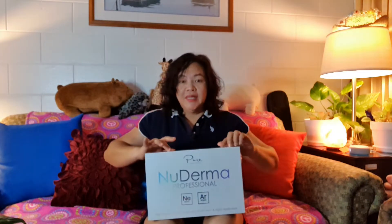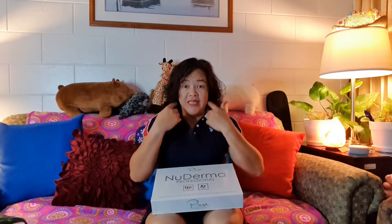This is a high-frequency skin therapy wand that you can use on your face. It has neon and argon applicators. When you go to a spa, you know, they use high-frequency wands to improve circulation and collagen production — stuff like that. It will treat your skin and make it more glowing. So we're gonna start.